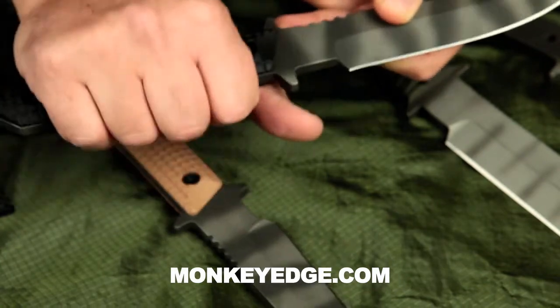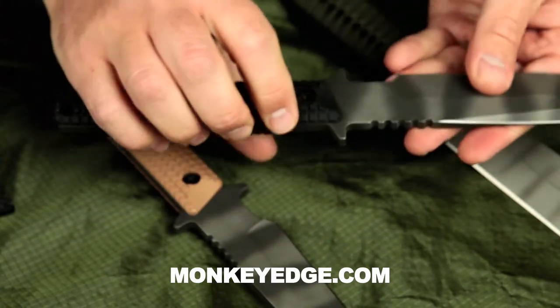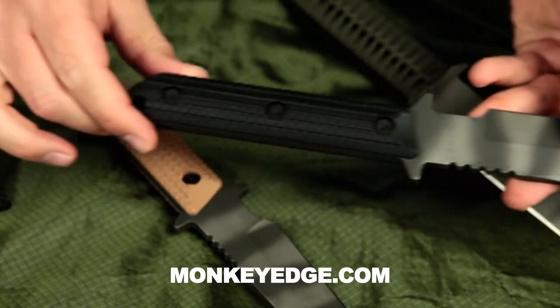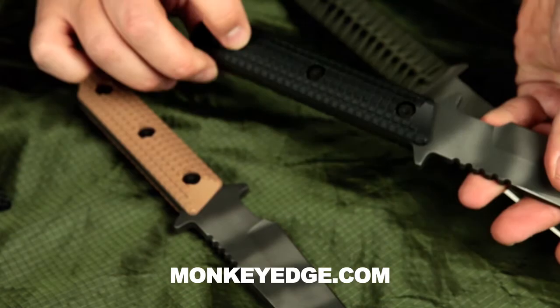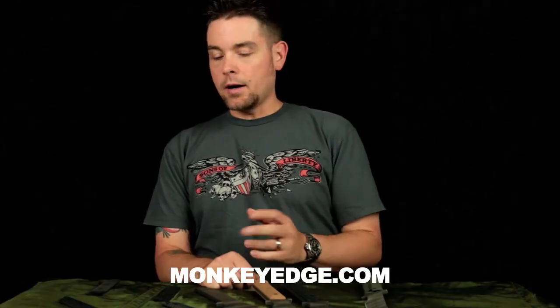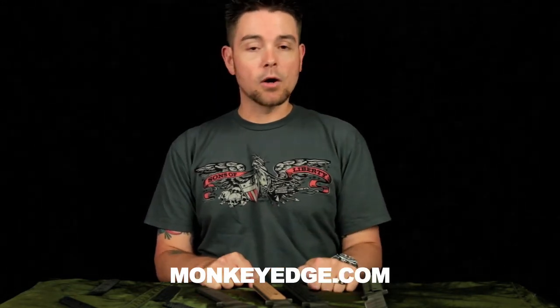They will be available in three sizes in black, ranger green, and a darker earth brown than the tan we've shown here. The custom Strider-spec stainless black and stainless screws will be available separately should you have a cord wrap knife and you don't have screws. If you have a gunner grip handle knife, all you do is just reuse the same hardware.